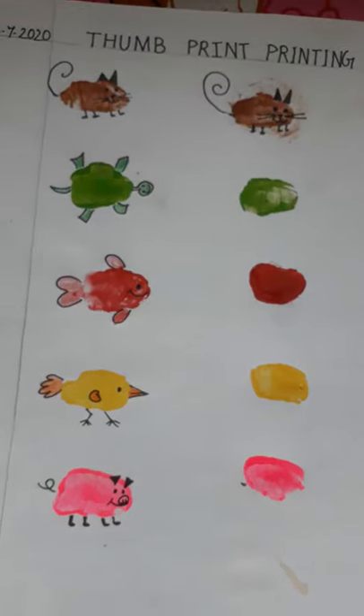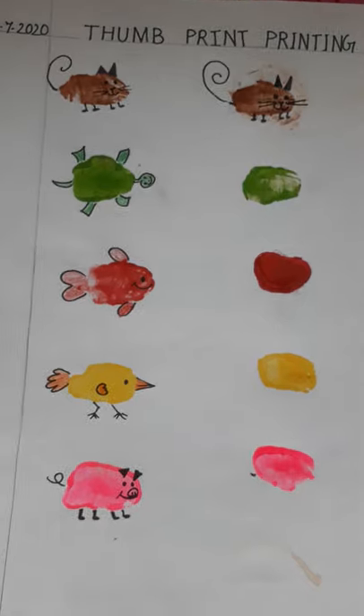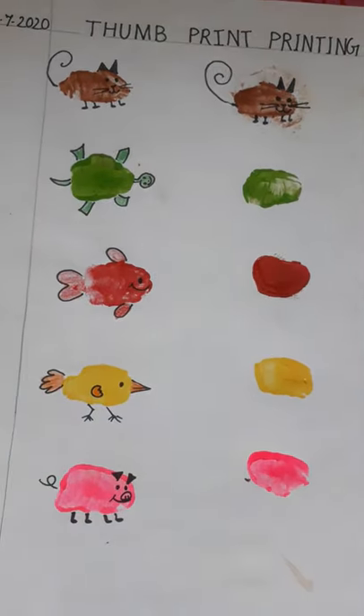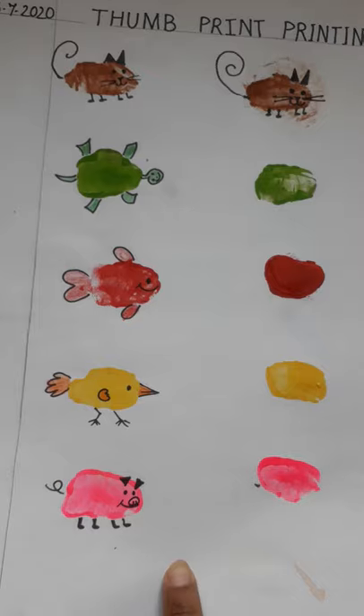Hello children, I hope you all are wonderful. Dear children, today we will do art and craft, and what we will learn is thumb print printing. As you can see, I have made here some animals with the help of my thumb.